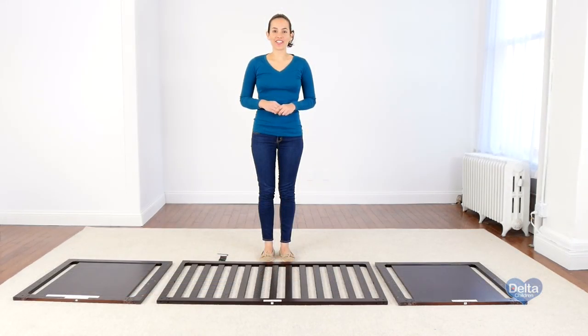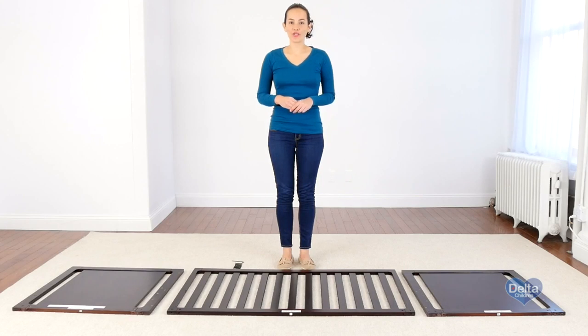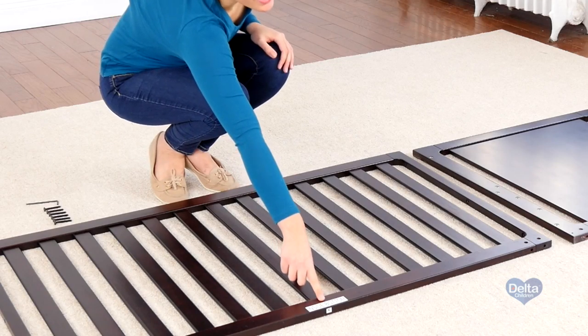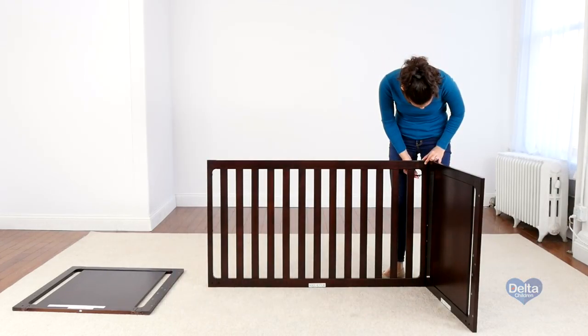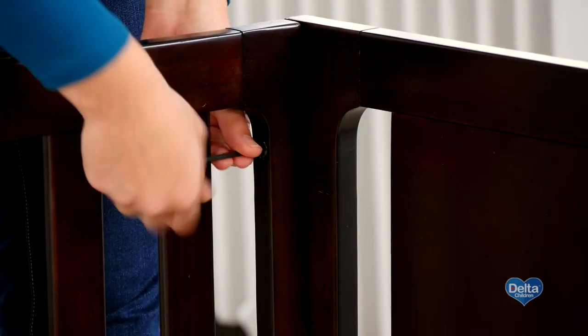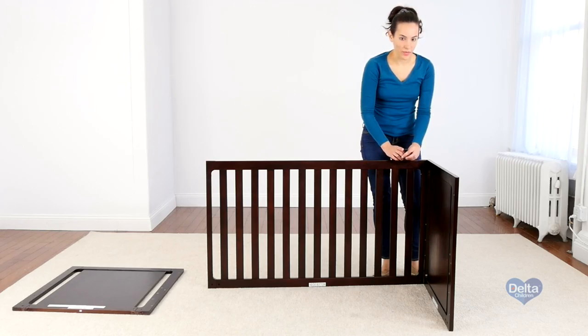The first step is to attach the ends of the crib to one of the sides of the crib. For this we will need six 45 millimeter bolts and the provided Allen wrench. To know you're working on the correct side, please use the labels as guidance. Don't forget to use the short side of the Allen wrench to tighten the bolt.